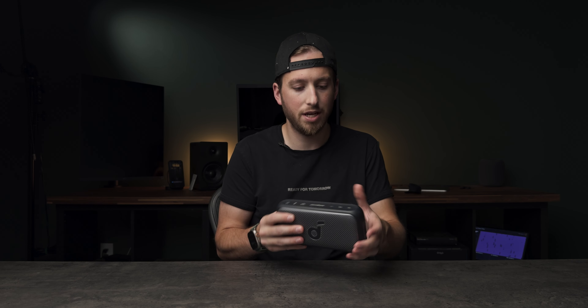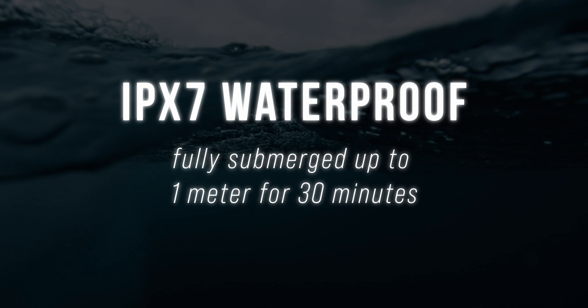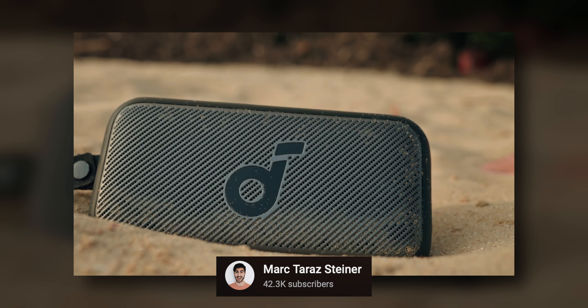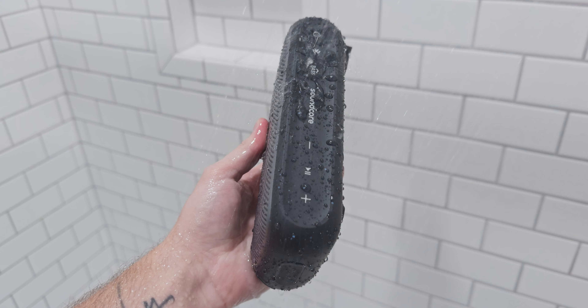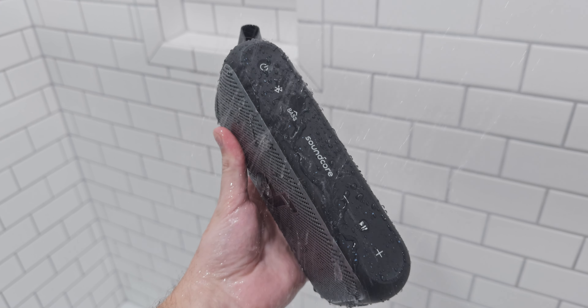On the durability front, we've talked about the rubber housing and how a couple of drops really aren't going to be the end of this speaker. It also has an IPX7 water rating, meaning it can be fully submerged up to one meter for 30 minutes. If you're going to a beach with lots of sand and water, or if you're like me and listen to music in the shower with water constantly splashing on it — no problem.